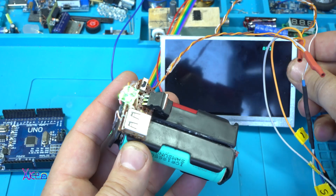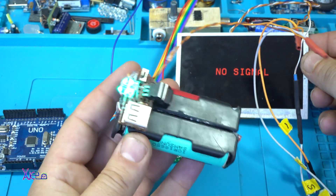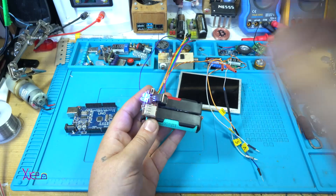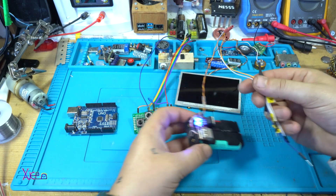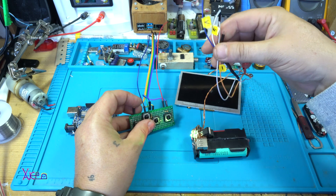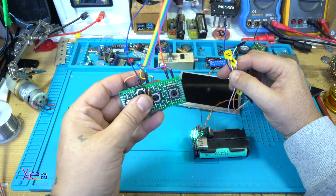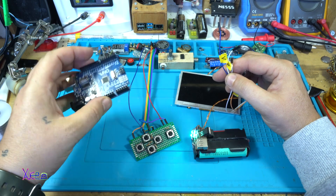You can see that the screen is working — it says 'no signal.' I'm going to hook up everything: connect the jumper wires from the power supply, the LCD screen, and the jumper wires from the controller to the Arduino board.